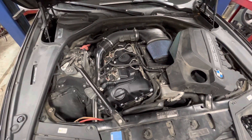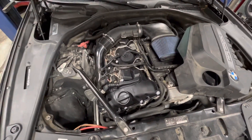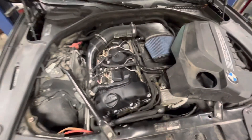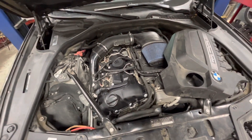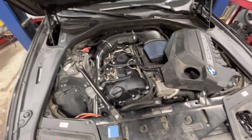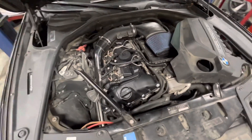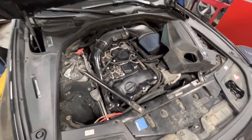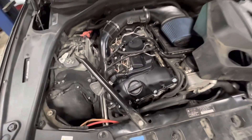I'm working on a 2011 BMW 535. This was just at another shop and they replaced the valve cover — as you can see, the brand new valve cover — and it came in here with an engine light on. They want to know what the cause of it is. I don't know if they brought it back to the other shop first, but they definitely should have done that.